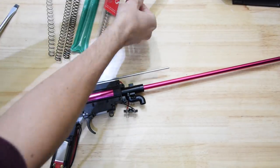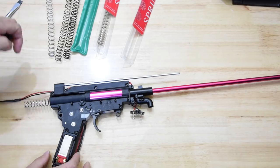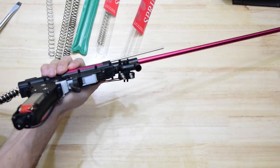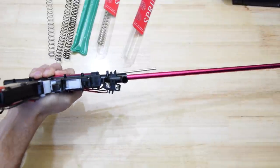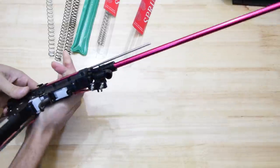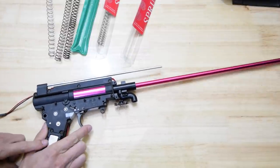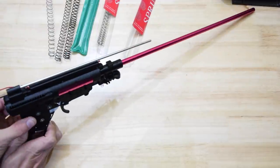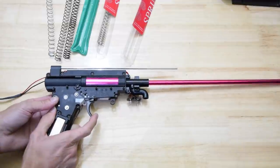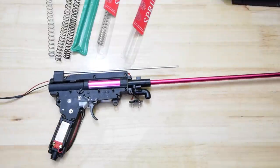Do not underestimate the power of a properly shimmed nylon geared gearbox. I mean, it wouldn't last forever, but it's certainly getting the job done. M150. Let's see how we go. Cycled it. Pop it into auto, here we go. That is amazing — I didn't think I'd have to do this, but I've got another spring.